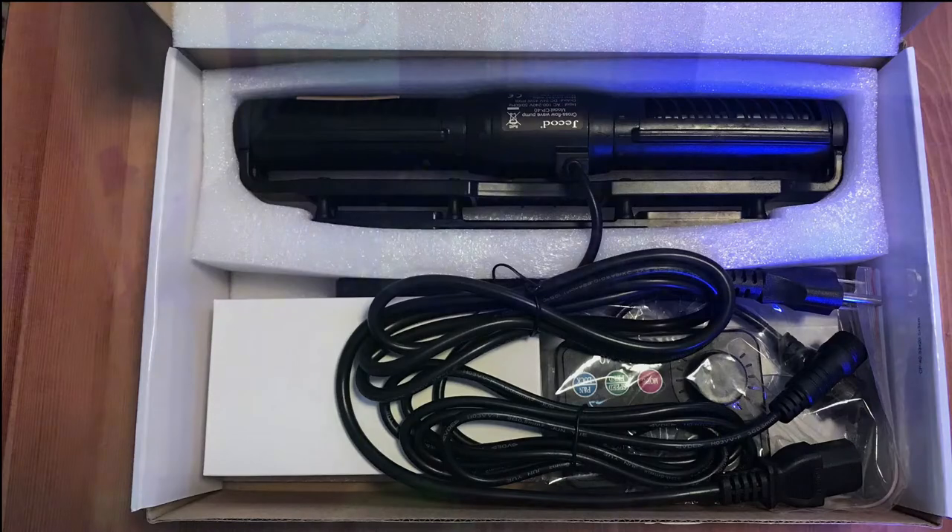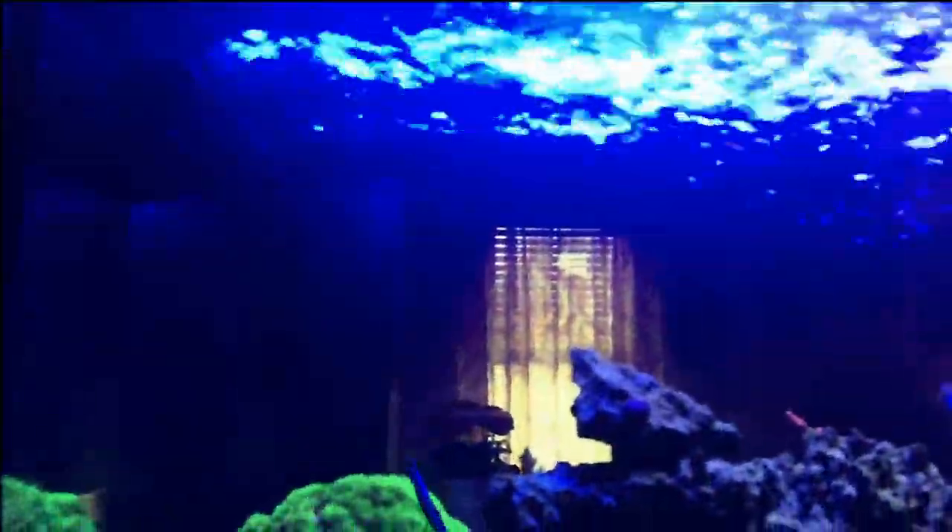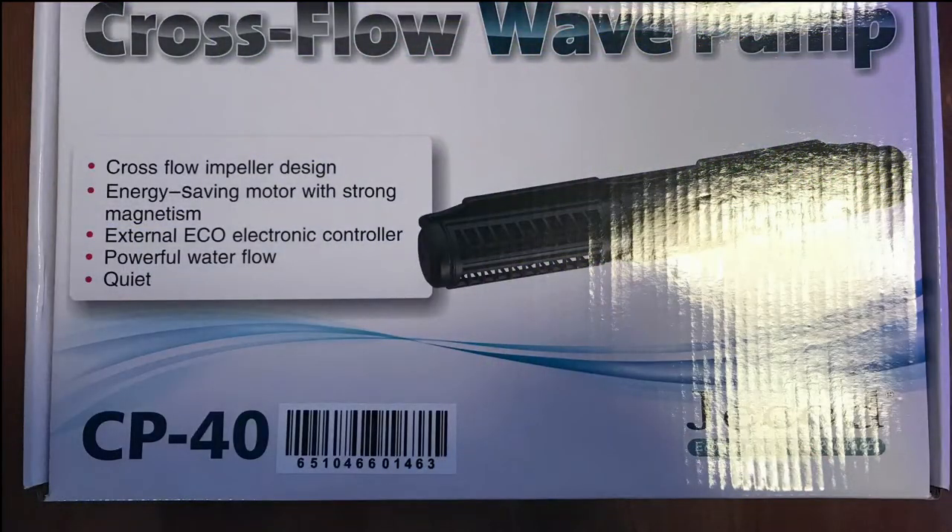The magnet is extremely strong. Here you can see the output — this is only at about 50 percent of the total power. I have a peninsula tank and I was looking for something unobtrusive to help circulate the water at that end. I've been very happy with it; I've had it for about a month now.